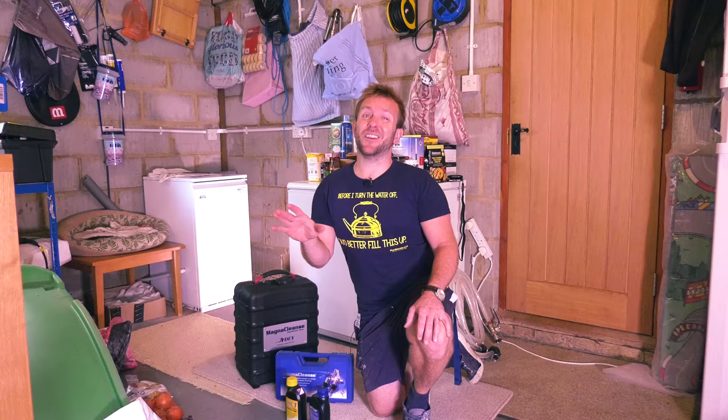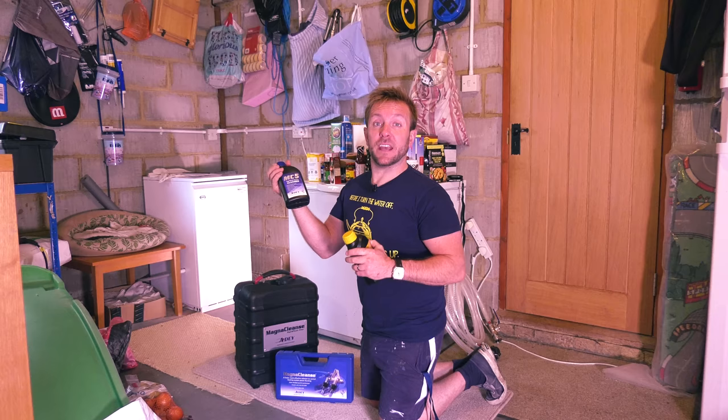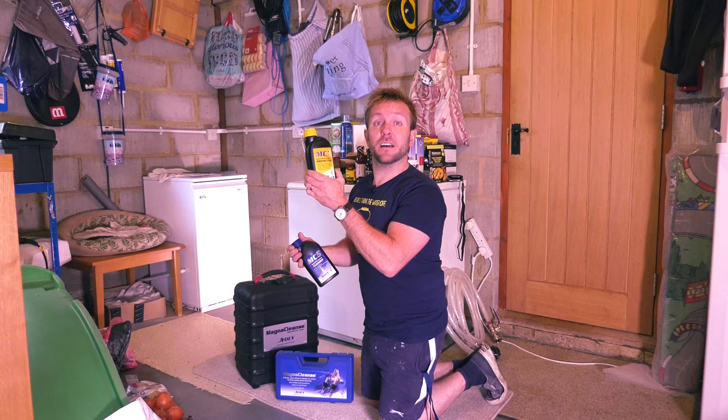Number one, MC5 cleaner - this will do about 10 radiators, that's how I work on it. Because we've got 18 here, I've got two tubs of this to put in. And it's the same for the MC1 protector that we'll put in at the end of the job to make sure we keep everything as clean as how we've got it today after we've cleansed.